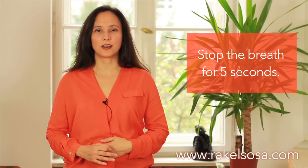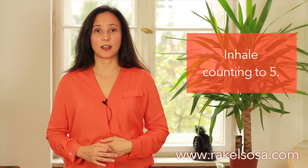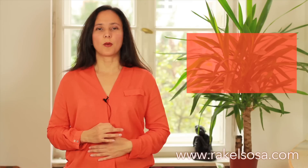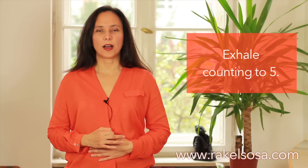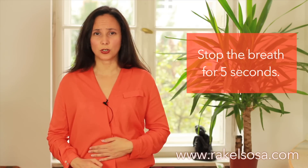Then we exhale: one, two, three, four, five. And we stop breathing with all the air out: one, two, three, four, five. That completes one full cycle of the exercise.